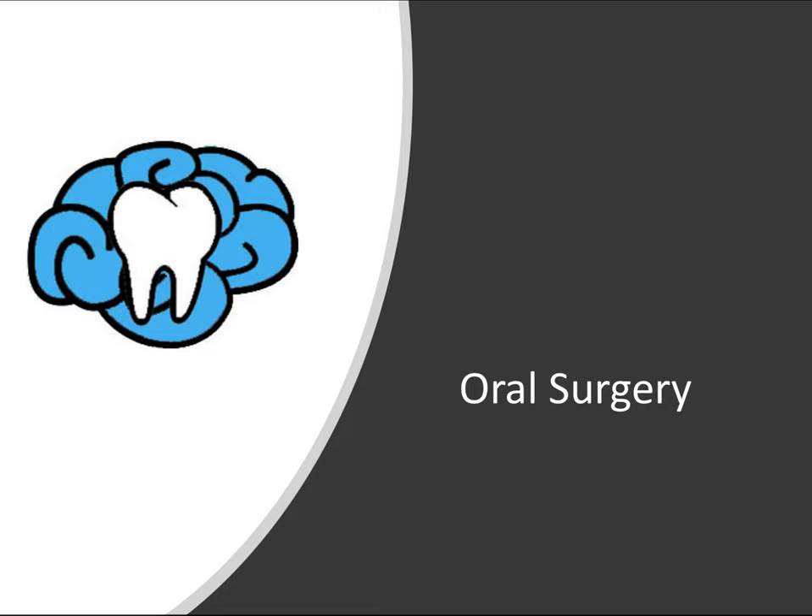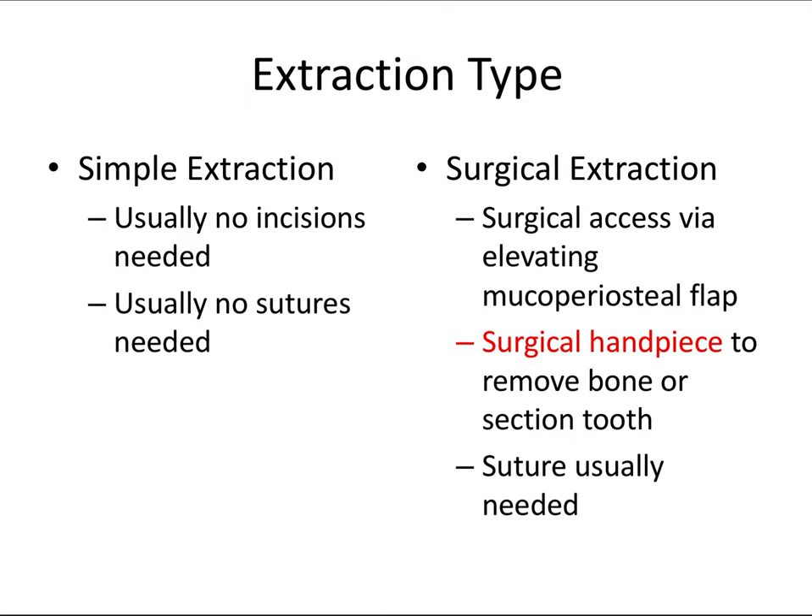Hey everyone, Ryan here, and welcome back to our oral surgery series. In the last video, we discussed all the steps for a simple tooth extraction, and a lot of those concepts will apply here as well. Definitely watch that video first if you haven't already.